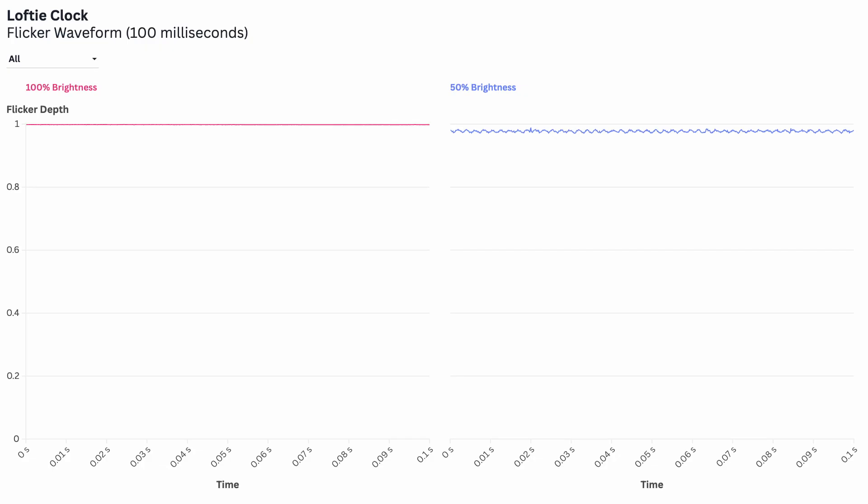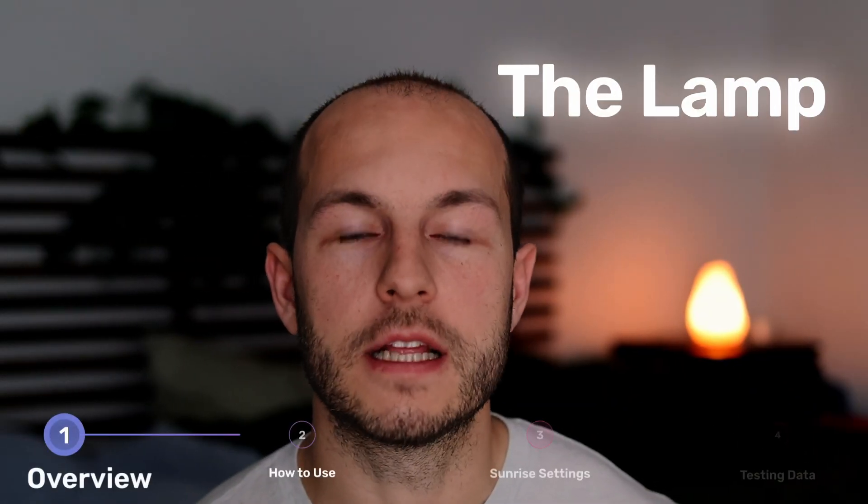I also tested flicker on the nightlight, and it performed very well. At 100% brightness there is none. When dimmed, there's about 1% flicker at around 475 Hz, which is really nothing to be concerned about.